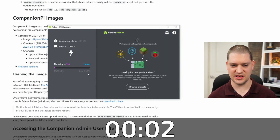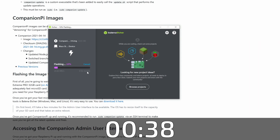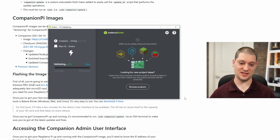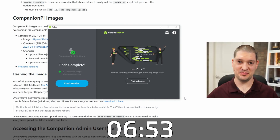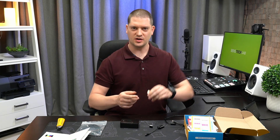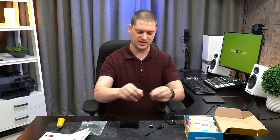It says it's going to take about six or seven minutes to flash the image. It also wants to validate the image. Flash complete! We've got our SD card all flashed and we are ready to put it in the Raspberry Pi, so let's pull it out of the USB.